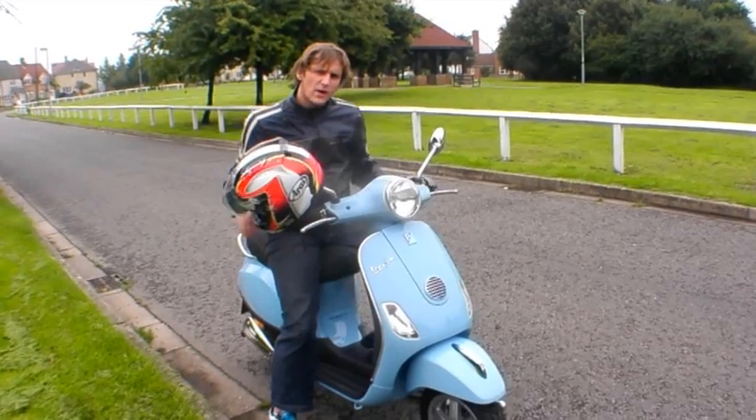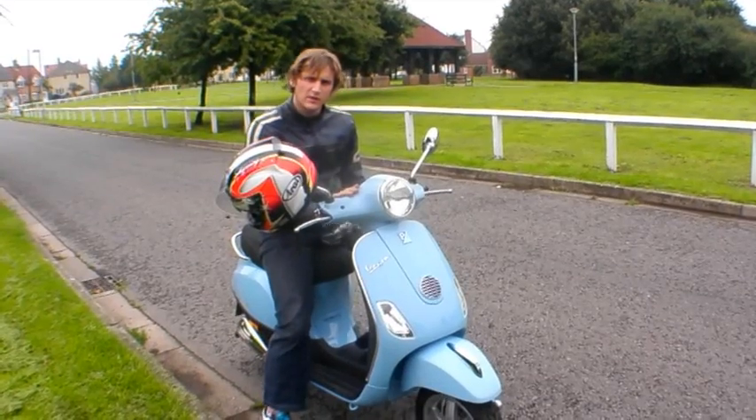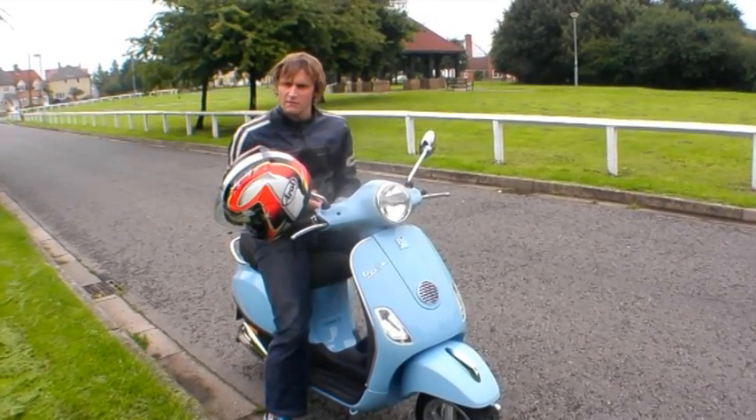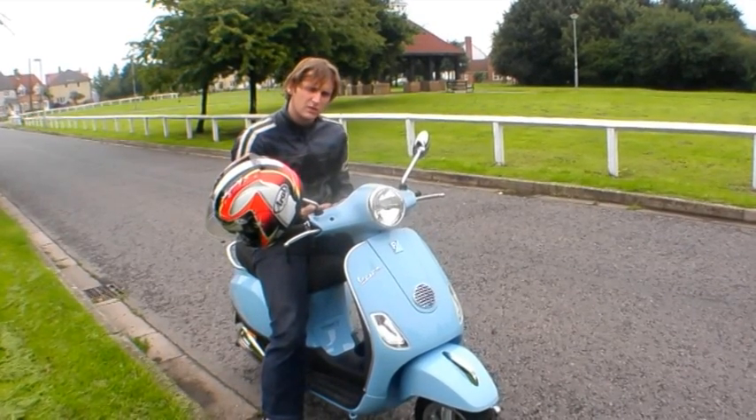So the Piaggio LX50 is practical and stylish rather than fast and exciting, but what it does, it does very well. It'll get you around town in style and comfort with a bit of practicality as well. It's the perfect scooter for the style-conscious city slicker.